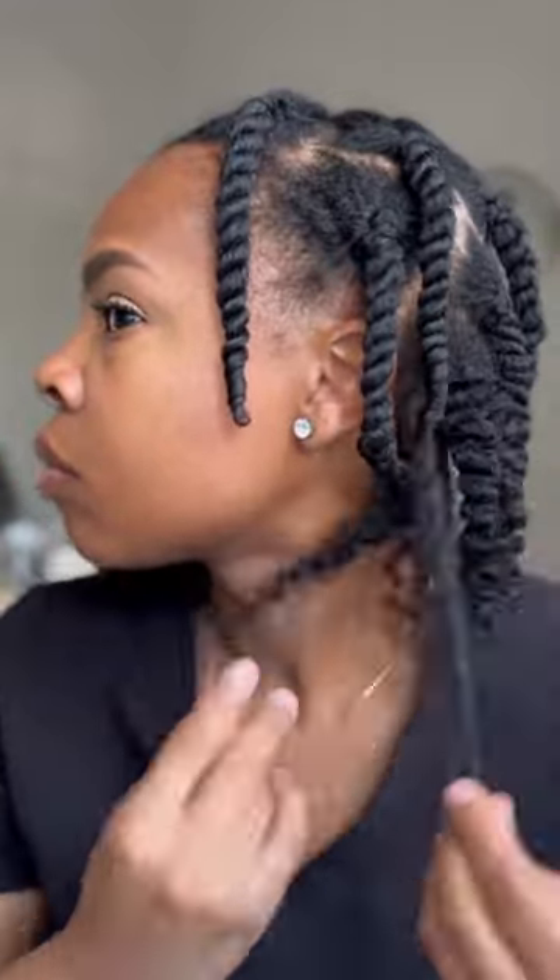If you would like a full tutorial on these curls, please let me know — I would love to do it. May your day be blessed and I'll catch you on the next one. Bye!